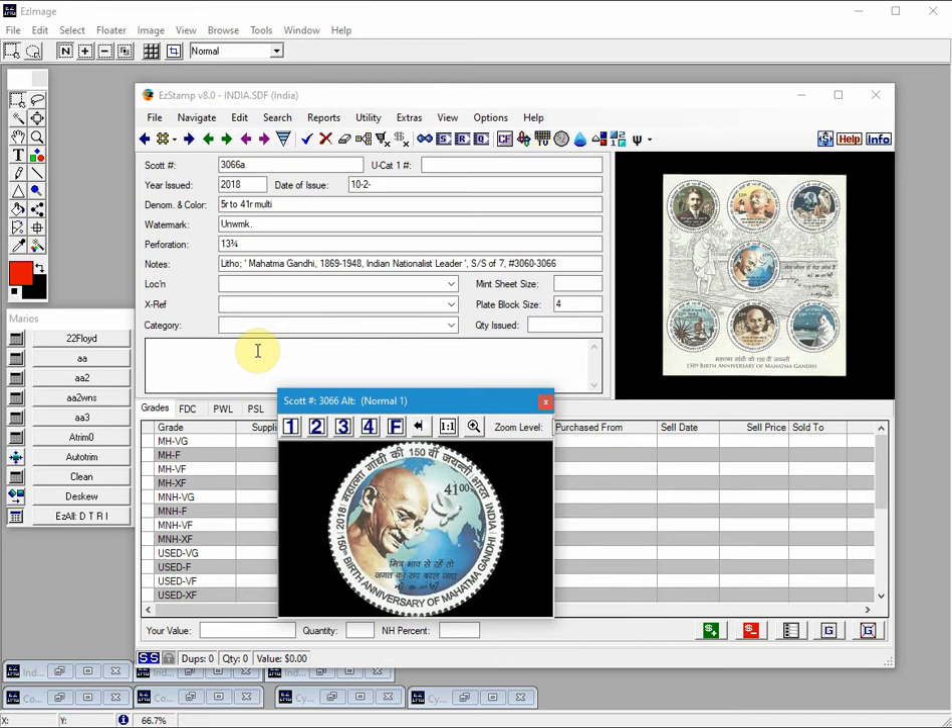It may seem complicated, but I can assure you, once you have done it a few times and understand the process, it will become second nature to you. The first step is to scan the sheet of stamps in question. Sometimes they're not in sheets, but are surrounded by selvage, as in these examples I'm about to show you.